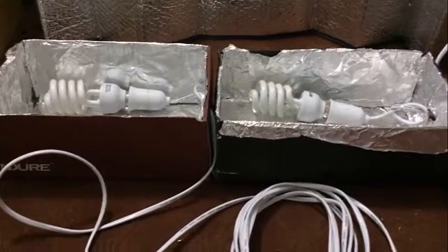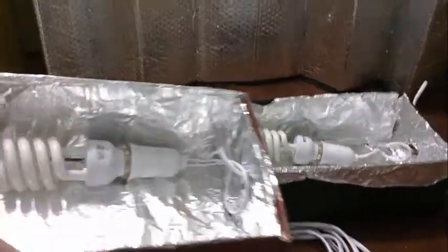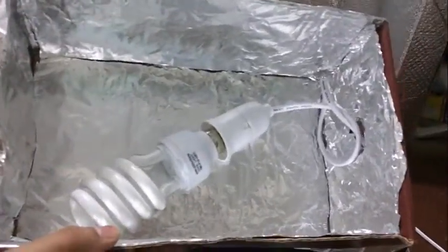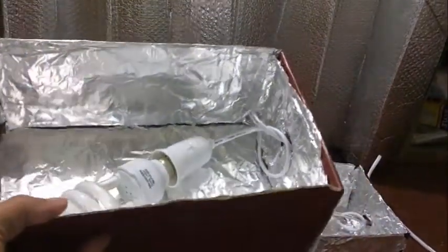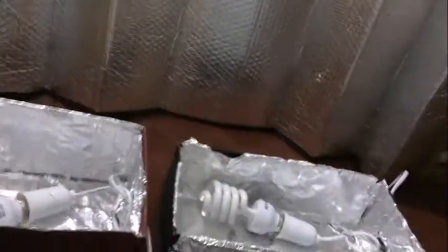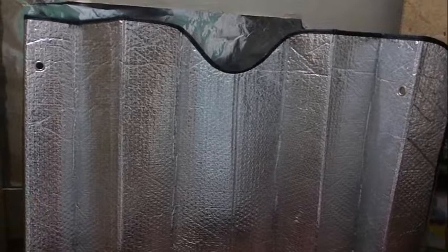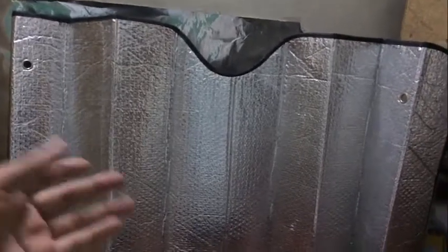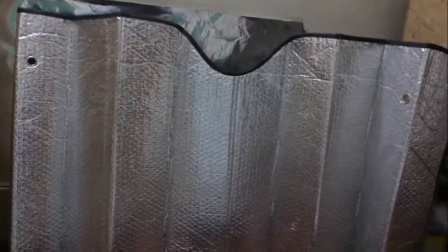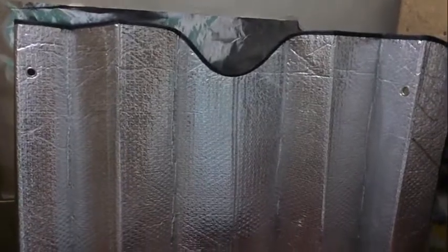This is my lighting equipment. It's a 30-watt energy saver bulb inside a shoe box, with aluminium glued to the walls. And this is a car sun protector — I used it to protect my car from sunlight because I live in a very hot part of the world, so when the car would be parked outside I'd use this screen to protect the seats from getting too hot.